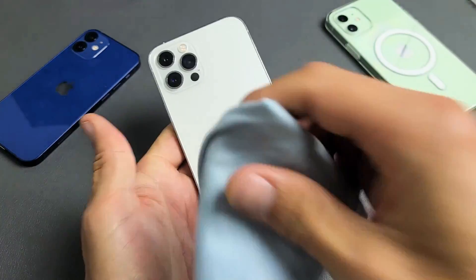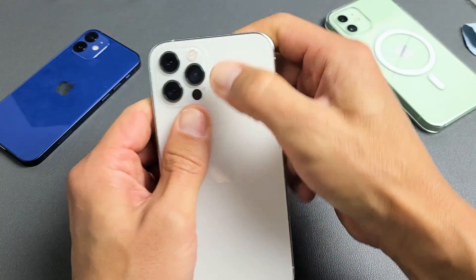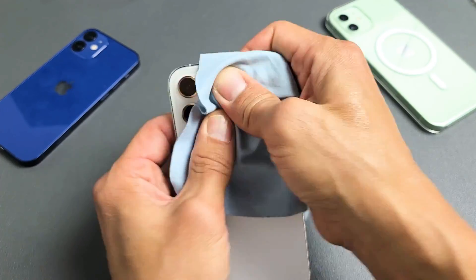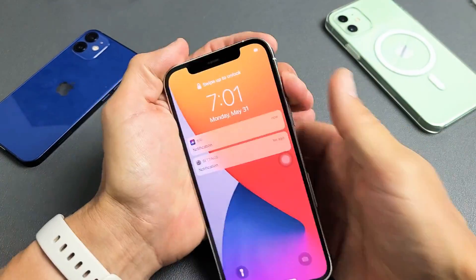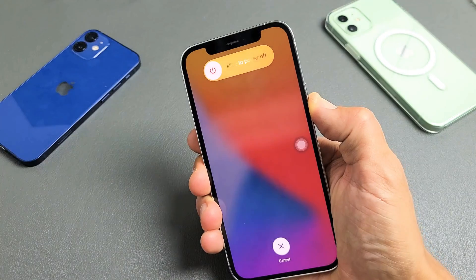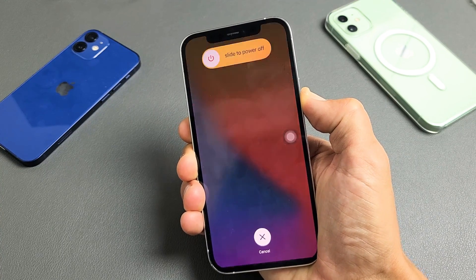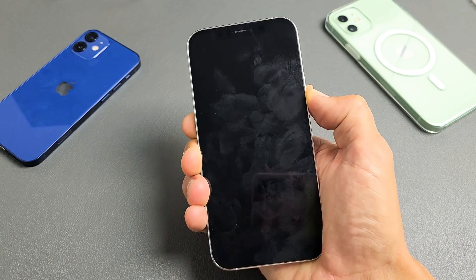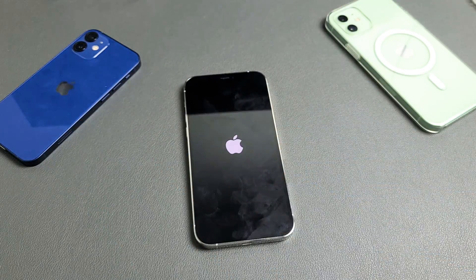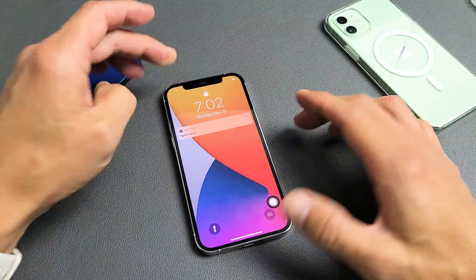Keep going all over, then turn it over and do the same thing on the back — press in all over. Even around the camera lenses, go ahead and press in there as well. Then turn it over and see if you're still in a boot loop. If you are, force restart it: volume up, volume down, press and hold that power button and do not let go until you see the Apple logo. Let go and hopefully you're up and running.